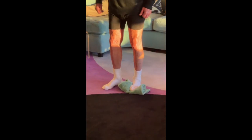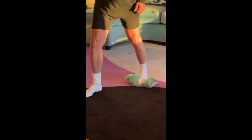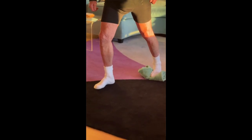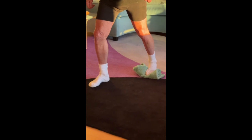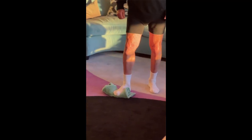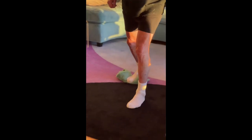Start by standing with one foot on a folded towel. Step forward with the other foot, keeping the back foot straight. Hold it for 60 seconds. Then switch to the other foot for a minute. Do one set every day and you'll soon see a big improvement in your balance.